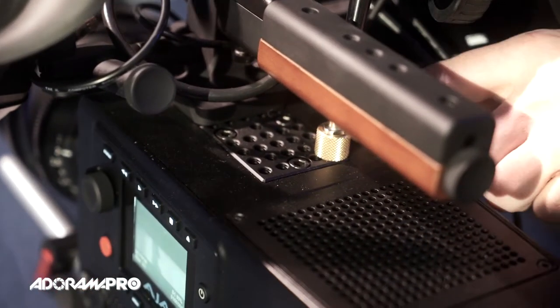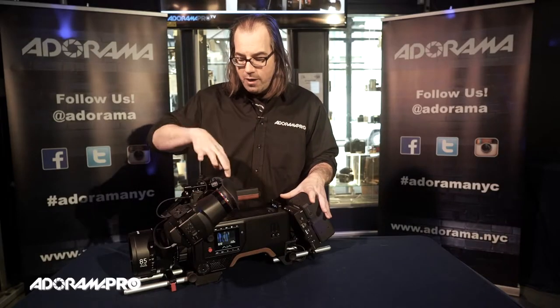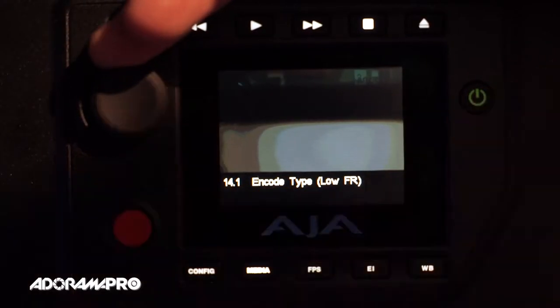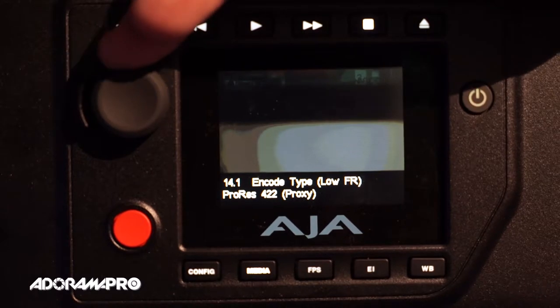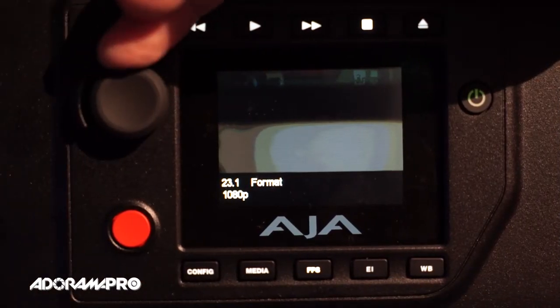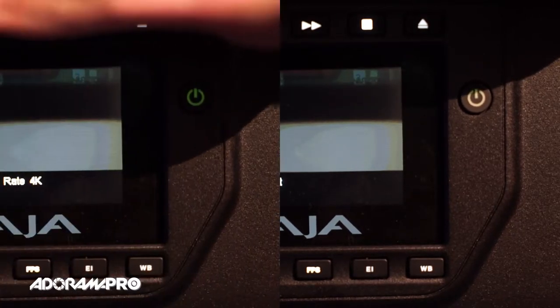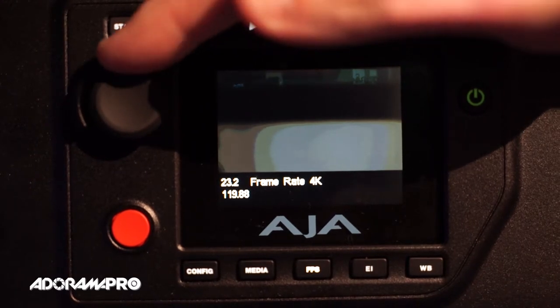Because you're going to want to rig this thing out for production, they provide you with a cheese plate on top. We've got the handle plugged into it and also our monitor on an arm. This is a 4K production camera. It's capable of recording 4K 4:4:4 ProRes internally at 24 and 30 frames. You can also record up to 60 frames at 4K ProRes 422. With a firmware upgrade you'll be able to record 4K raw at 120 frames to an external recorder.